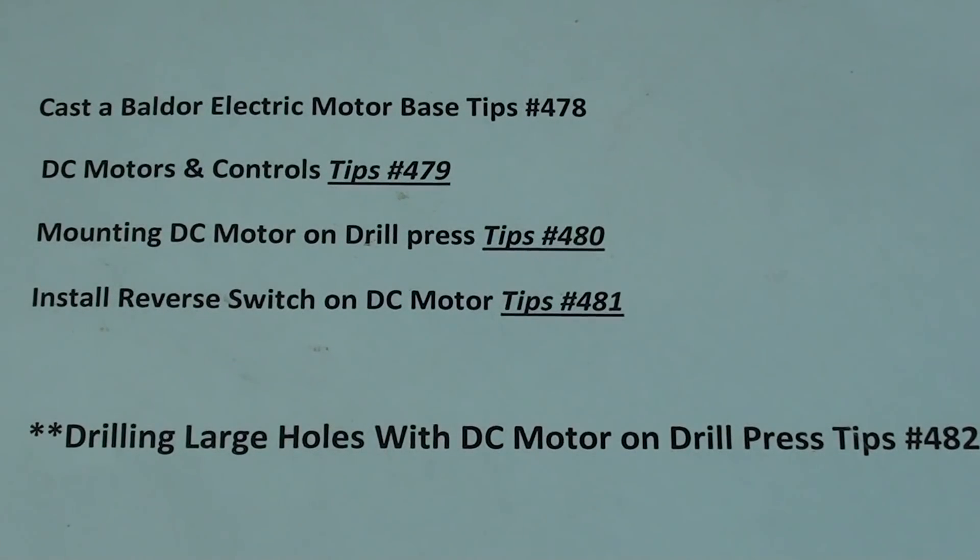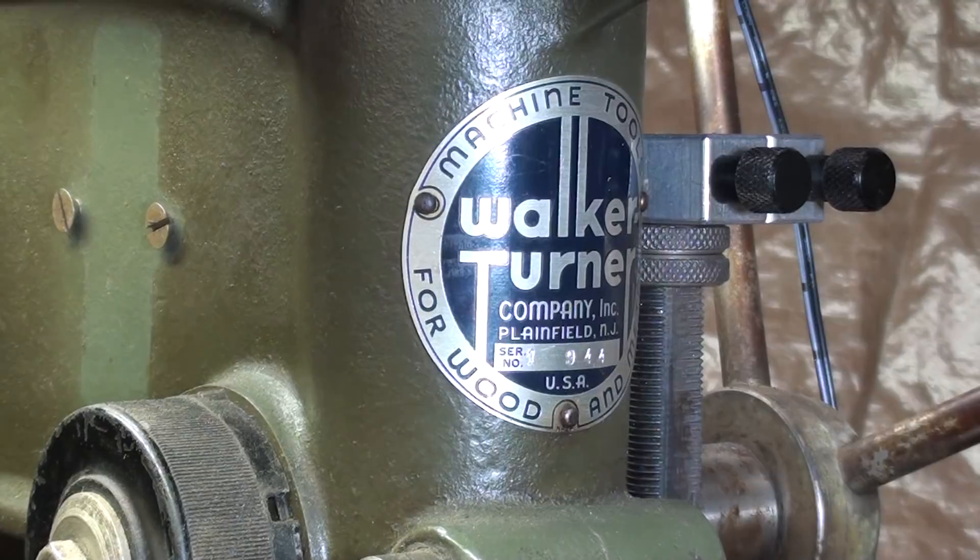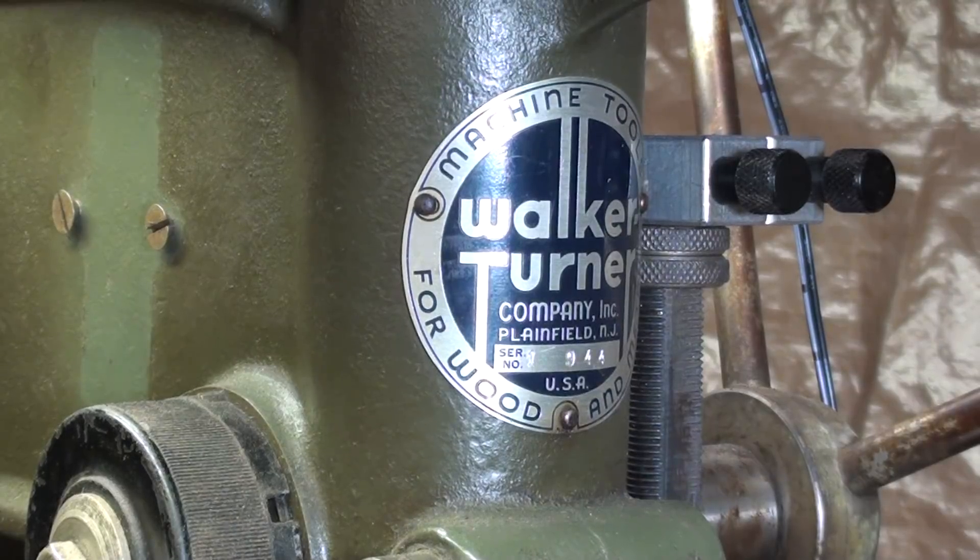To bring you up to date, this is a whole series of videos — go back and watch the top ones — and number 482 is what we're dealing with right now. This is my old Walker-Turner drill press, one of my favorites, and I've made some modifications to it, albeit they may be temporary.